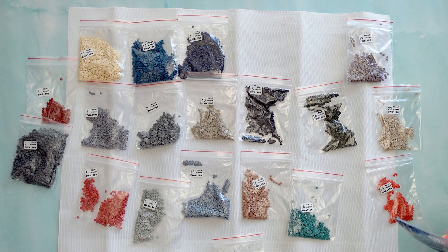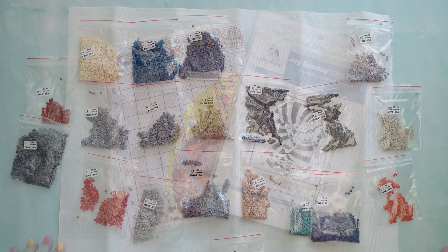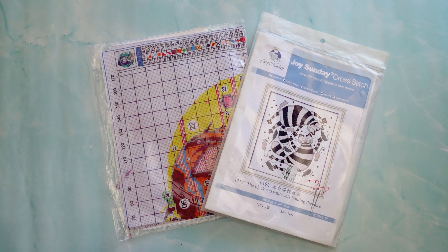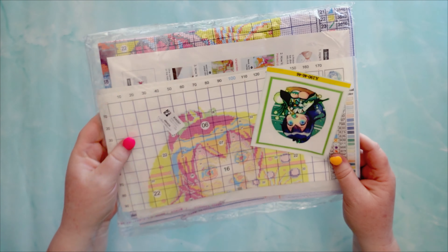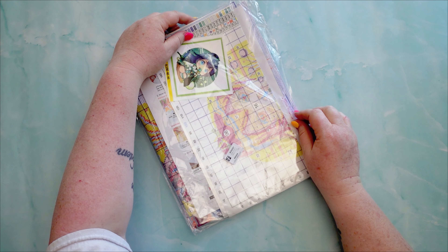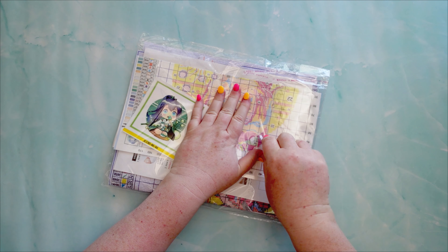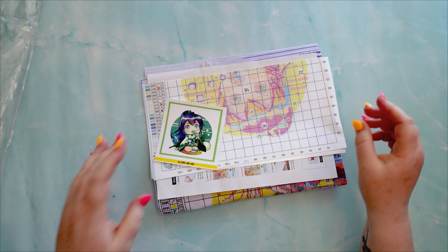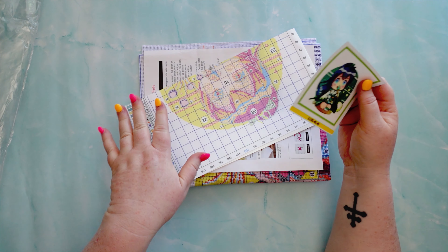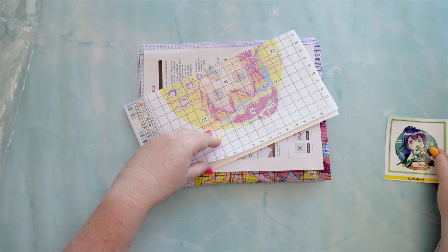Let me put these away off camera and bring out the cross stitch — which is a first for me doing both diamond paintings and cross stitch. So here are two cross stitches also gifted from Paint Some Way. We'll have a look at this one first — it's a no-name or unknown brand, 11 count, and it's a stamped cross stitch. All my cross stitching adventures have been in counted cross stitch, so it's going to be interesting to see how I go with a stamped one, which technically should make it easier.